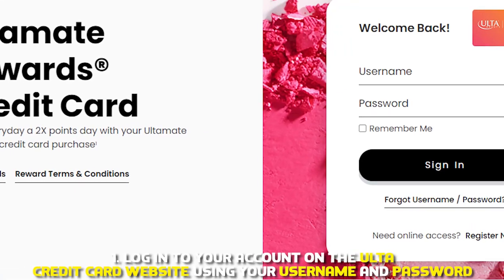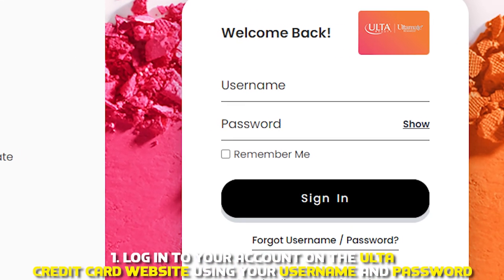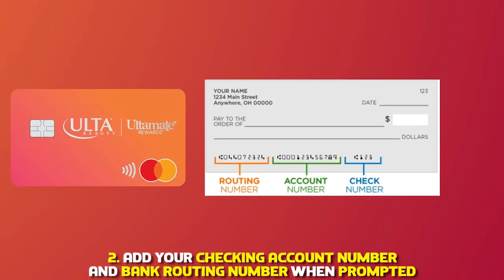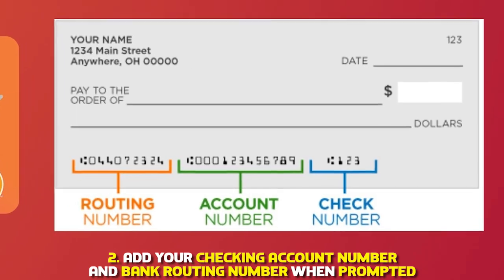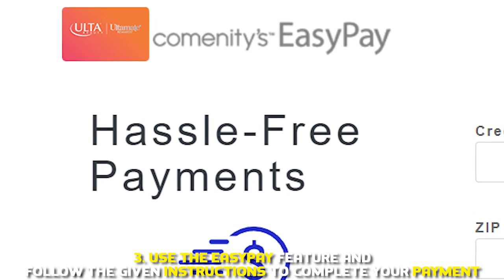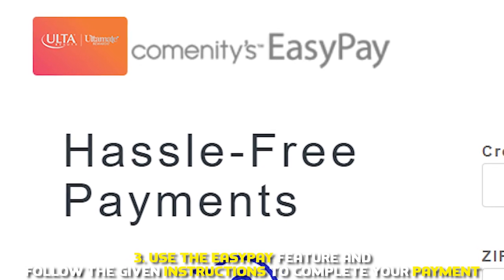1. Log into your account on the Ulta credit card website using your username and password. 2. Add your checking account number and bank routing number when prompted. 3. Use the EasyPay feature and follow the given instructions to complete your payment.